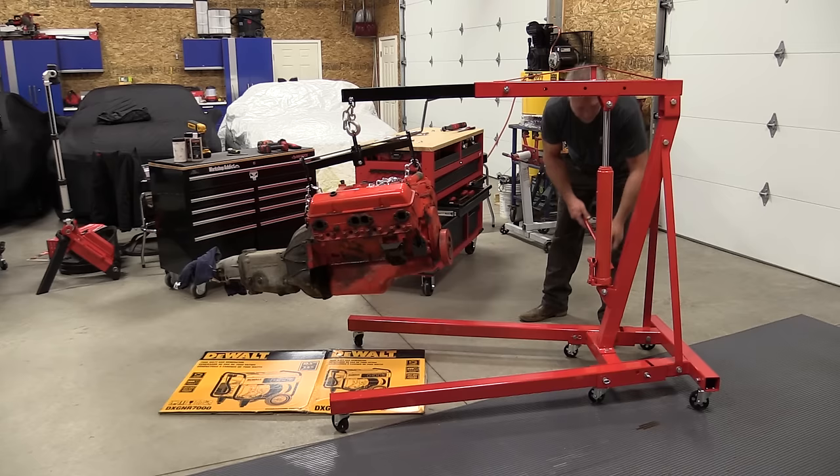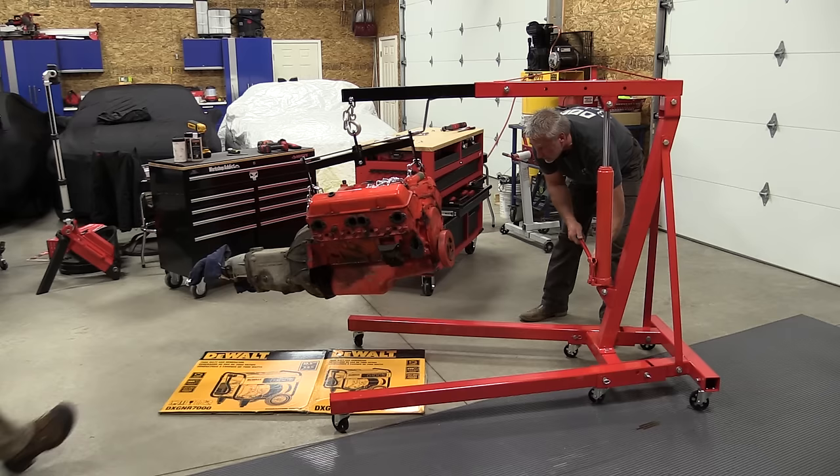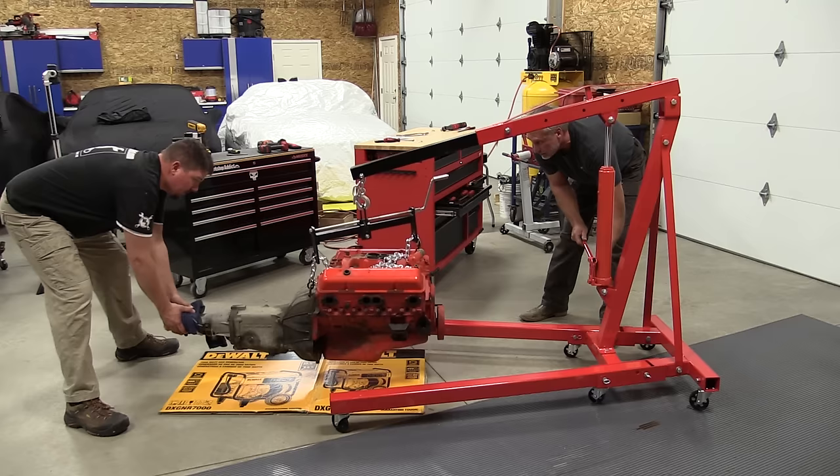Rolls around really nice, the casters are great, folds up nicely. A great addition to anybody's shop that's working on cars or just has some heavy stuff that needs to be moved around on occasion.